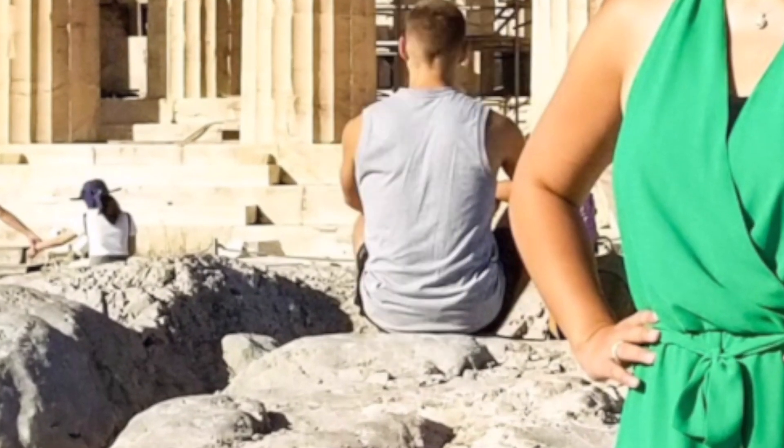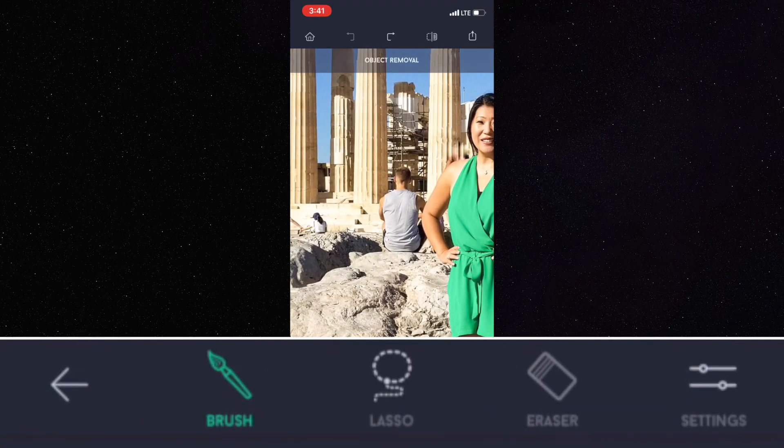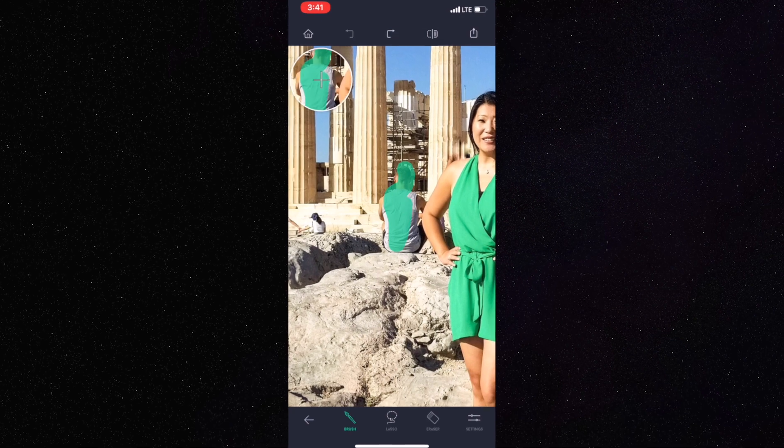You can also see before and after what it looks like. I'm gonna go all the way backwards, go back to my toolbar, and this time I'm gonna hit Object Removal. You can either do a lasso or a brush.